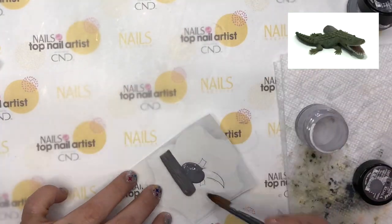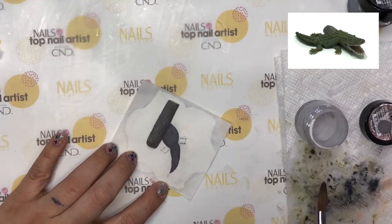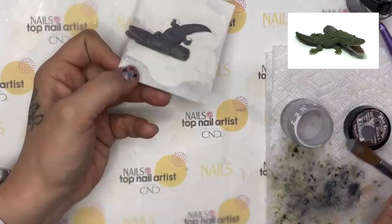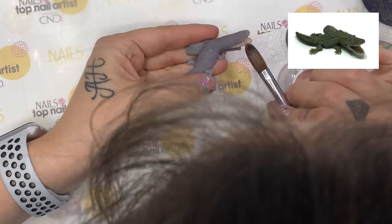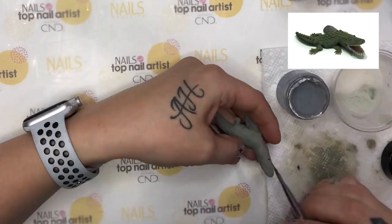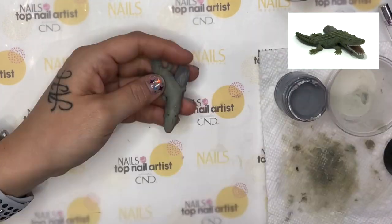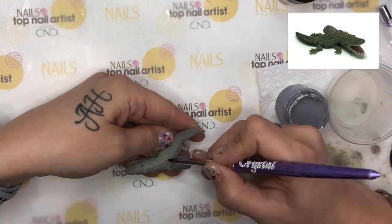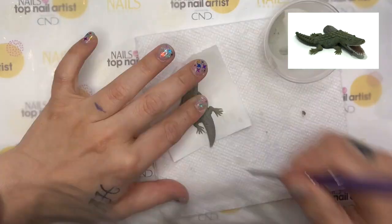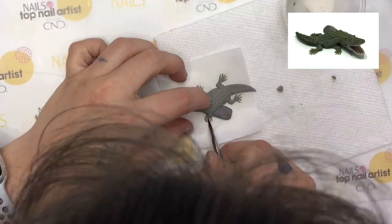To start the crocodile nail, I first sculpted out the log using colored acrylic over a nail tip. Then I made his body and his upper and lower jaw. To make his teeth, I used clear acrylic and pressed a nail tip in them to cut little markings in the acrylic. Then I painted those with white gel polish. Then I covered his body in green acrylic and also added the little dots and markings throughout his body.